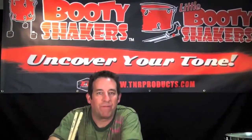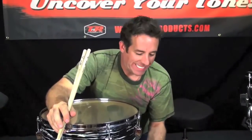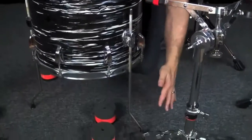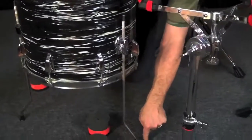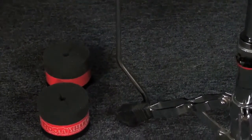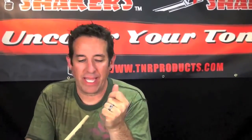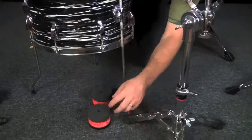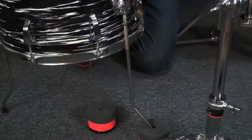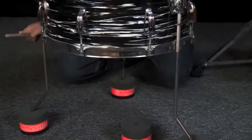A lot of these old shells sound really fantastic, but the mounting hardware actually takes a lot of the resonance and really drives it into the ground. So when you play a floor tom, a lot of the resonance goes into the ground and it doesn't let the drum resonate. The Booty Shakers have been a real epiphany for me because when you put them on the legs, they get the drum off the ground just enough that it really lets this thing sing.